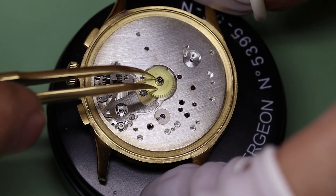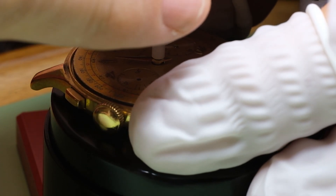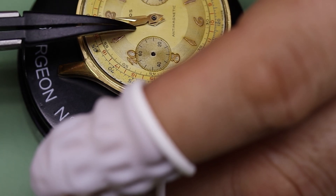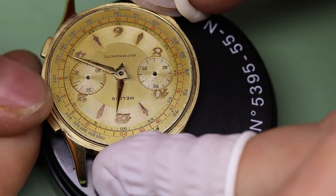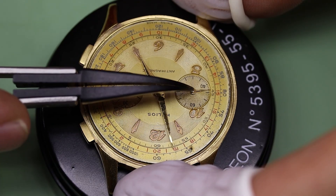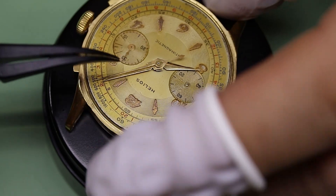We cased the watch and put the pushers back in the same way we took them out, and we can put the dial back on and the hands. One consideration whenever you're restoring a watch like this: do you want it to look brand new, or do you want to let it look a little bit its age? As viewers of this channel know, I prefer to let a watch look its age. These hands were so far gone we had to do something about them, but we didn't make them completely brand new and shiny — a little bit the same with the case. Let me know in the comments how you feel about this approach.